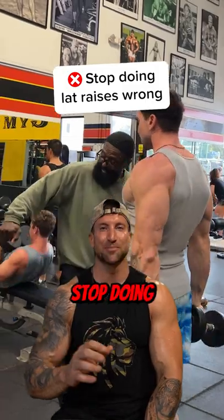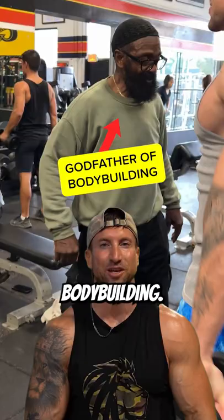Please stop doing lat raises wrong. Behind me, you see me doing this exercise with the godfather of bodybuilding. It's important to remember the purpose of this exercise is to build our side delts, not our front delts.